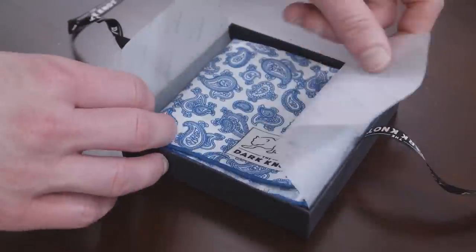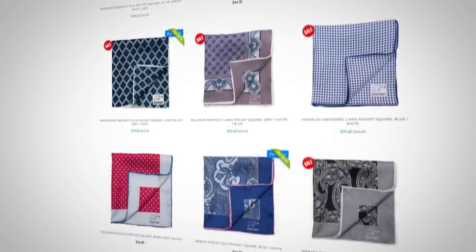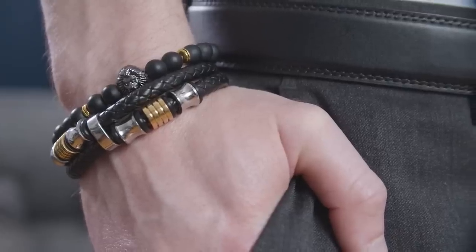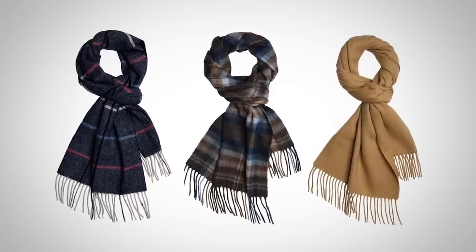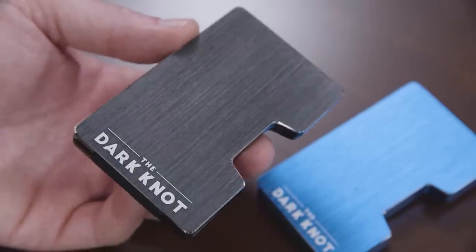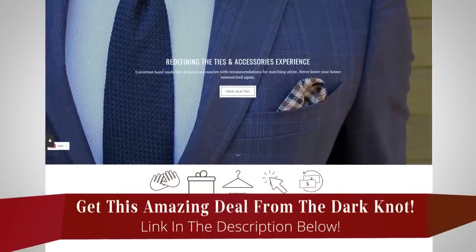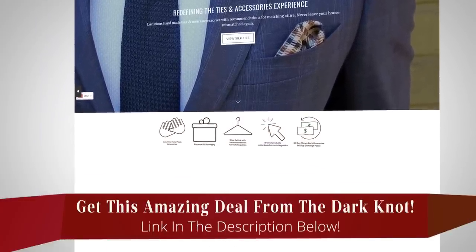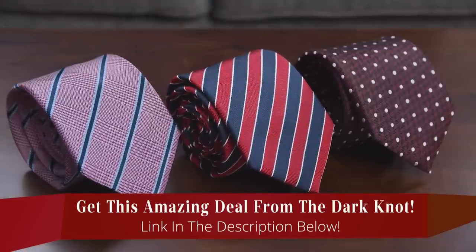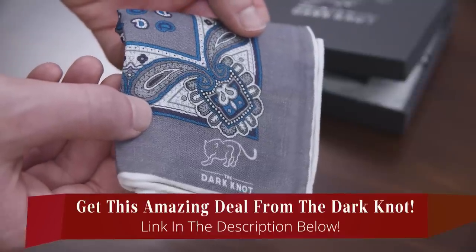The Dark Knot is a lot more than just neckties — they've got tons of pocket squares and other accessories including tie clips, bracelets, cufflinks, scarves, and new slim wallets. They sent me a couple of those slim wallets and I absolutely love them. Down in the description of today's video, I'm linking over to The Dark Knot with the best deal you'll find on the web. Use that link and take advantage of the deals they've got for you.